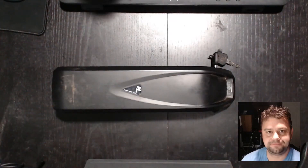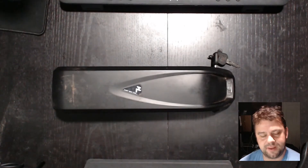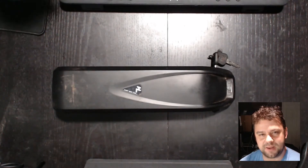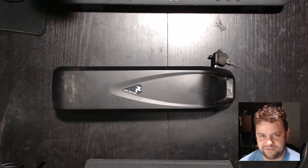Hey guys, welcome back to the channel. Have you ever wondered what would happen if you poured a bucket of water into your e-bike battery? Well, wonder no more, because that is what I have done — accidentally.